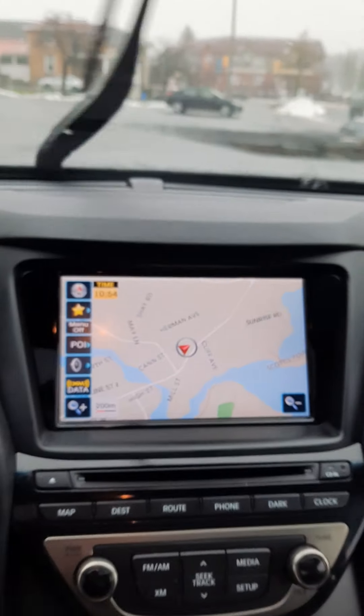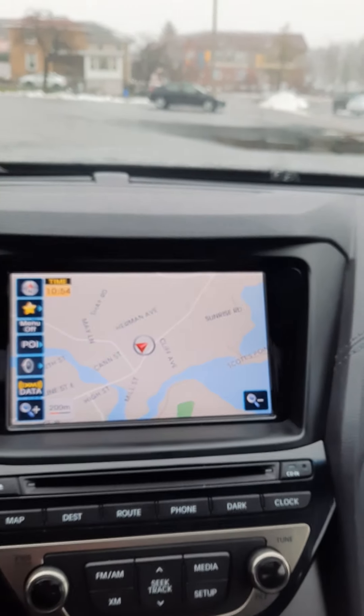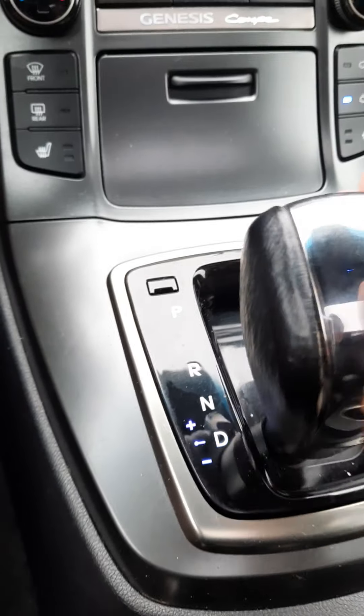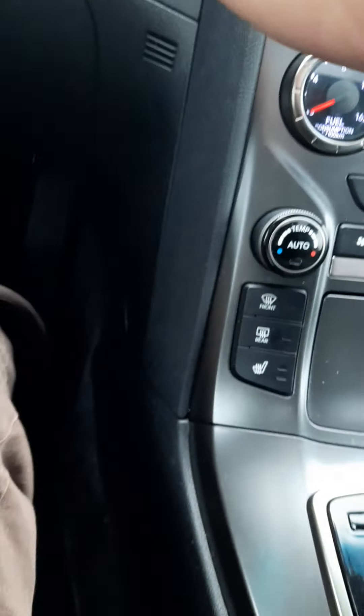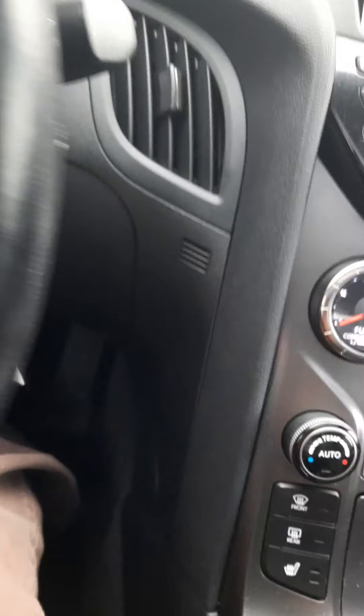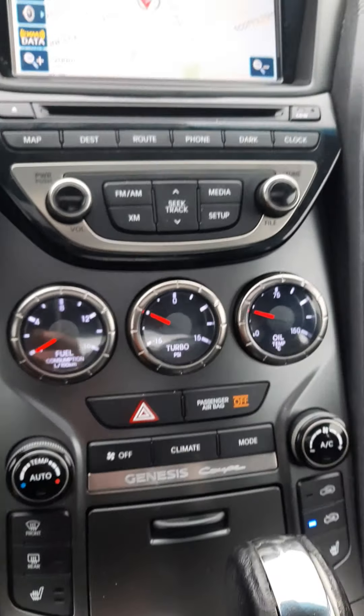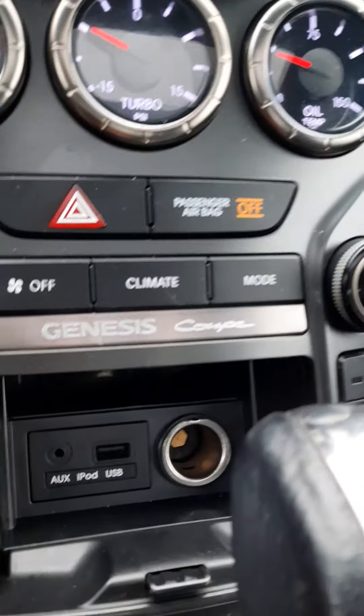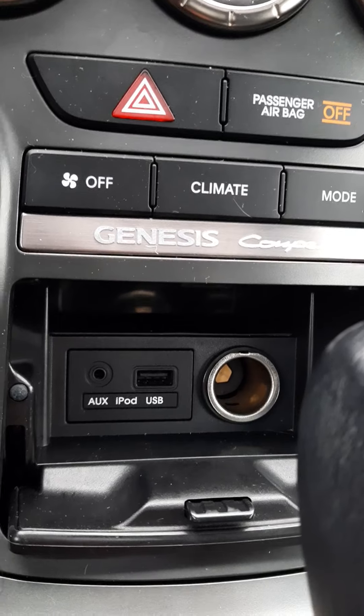Automatic headlights and fog lamps. As you can see, navigation. Paddle shifters — so you can put it in drive and use the paddle shifters to shift the gears. Automatic climate control. Also has a turbo gauge, which is kind of cool. And then for all your technical stuff, your iPod import USB charging system, cup holders, and also a charging port in here as well.